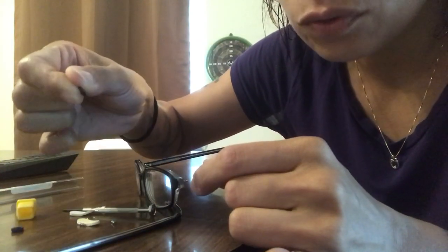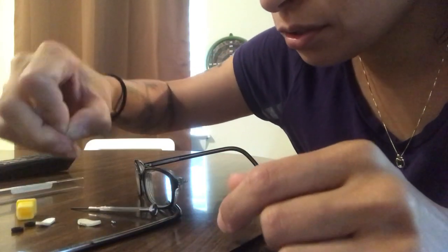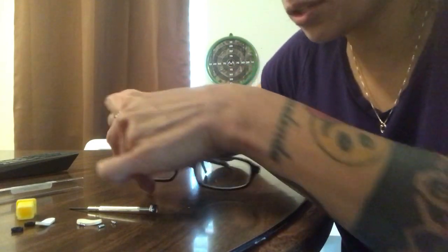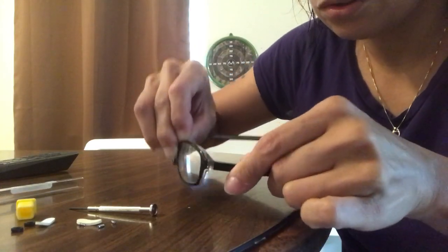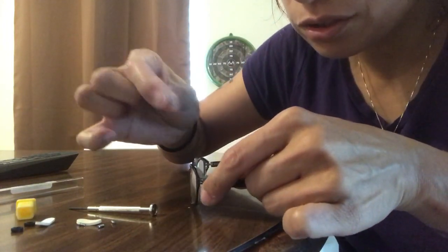There are some things in here that I don't know what they're for — little rubber band-looking things. There are three different sizes, or actually four, of these little tiny screw things. I think the biggest one is the right size for mine. I'm gonna go ahead and put the glasses together the way they go and then just stick this in.